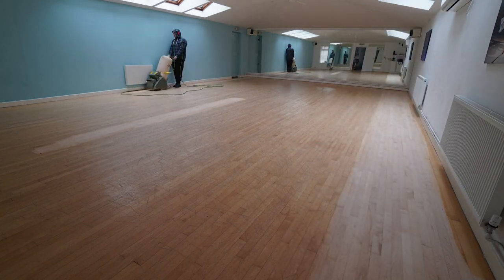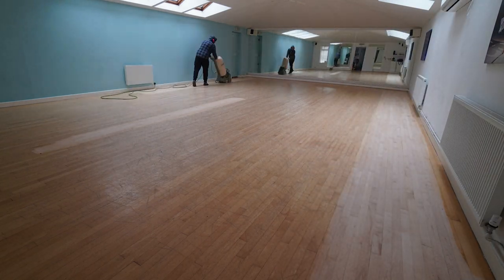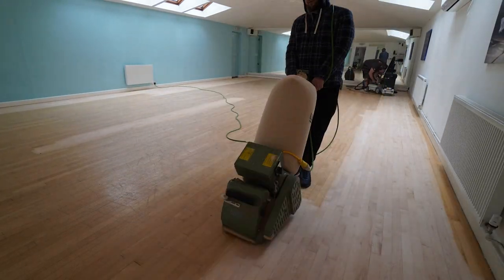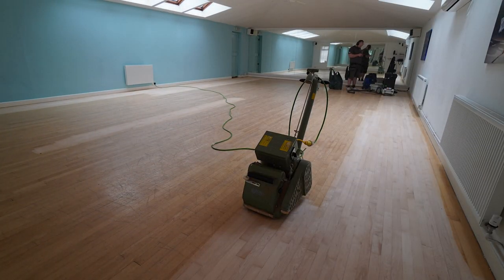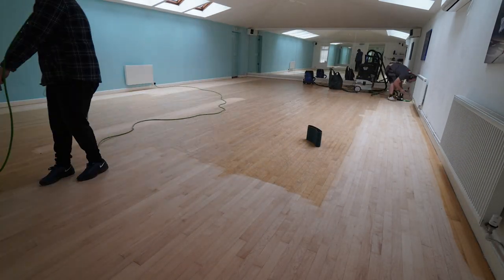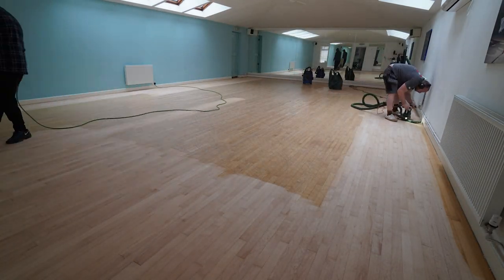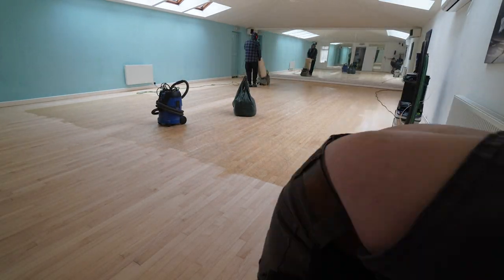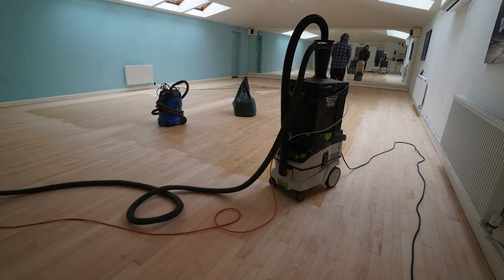This chap with the hoodie on is actually my twin brother — he could only help me for one day, so the rest was actually done by me on my own. As you can see, because it's such a big area, he's going around the edge first just to provide me with an edge to sand with, so we're both active instead of just sanding the whole lot in one go.